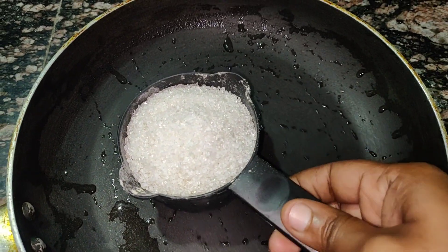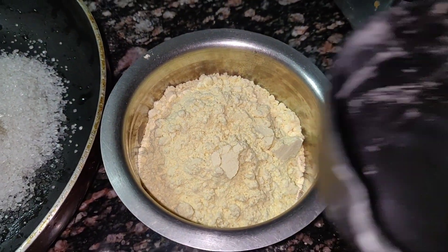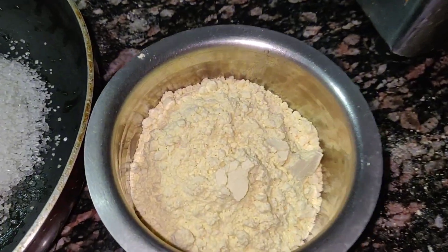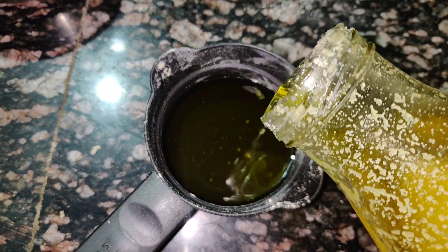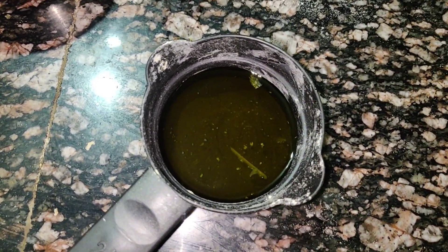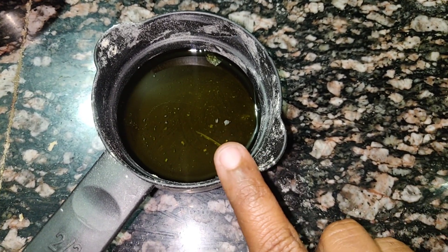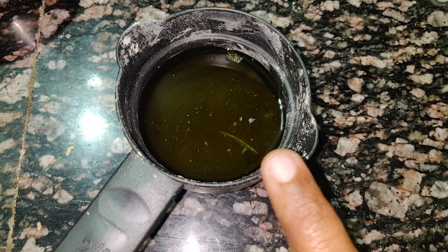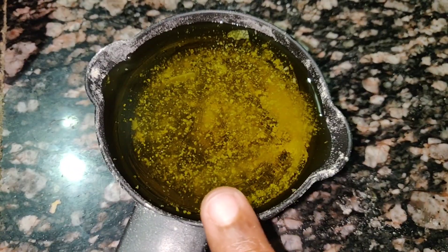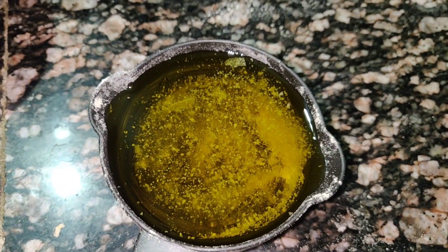I am going to add 1 cup of sugar. I will add half a cup of ghee, and 1 full cup of oil plus ghee. I will add half of ghee. I will add 1 cup of sugar in a pan.